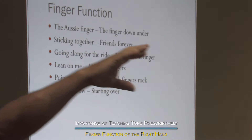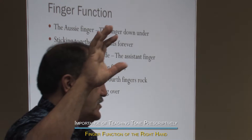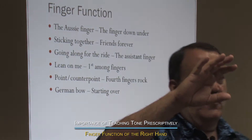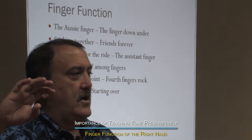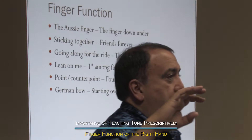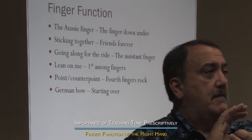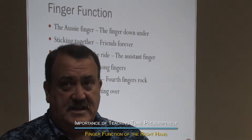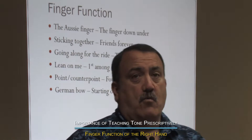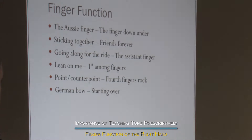So what we have here is five fingers. I don't call this a thumb — I call this a finger actually. That's the Australian finger, the finger down under. In many ways it's the most important finger on the right hand, because it's the one that can cause the most damage and create the most problems. And it's the one you can't see as a teacher — it's very difficult, even walking around the room, to see what they're doing with their thumb. Potential bad things can happen with that finger down under.